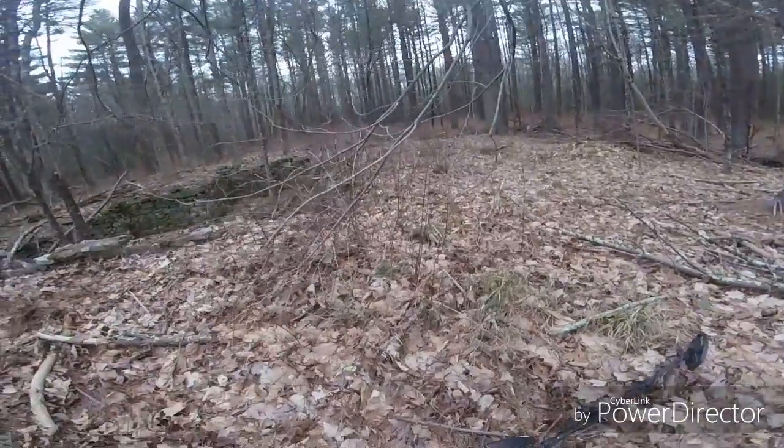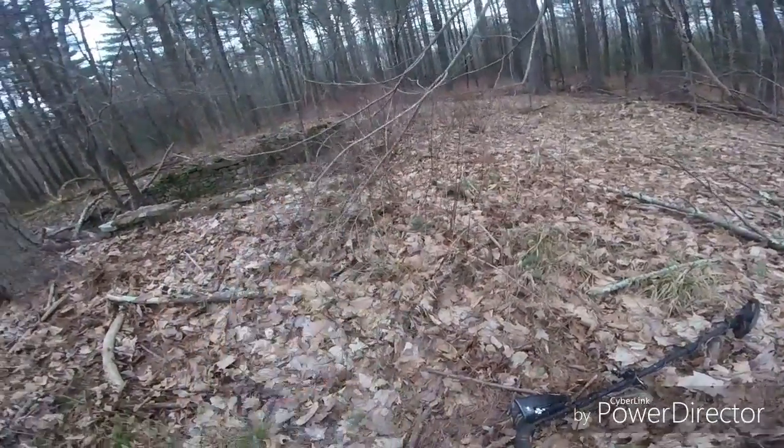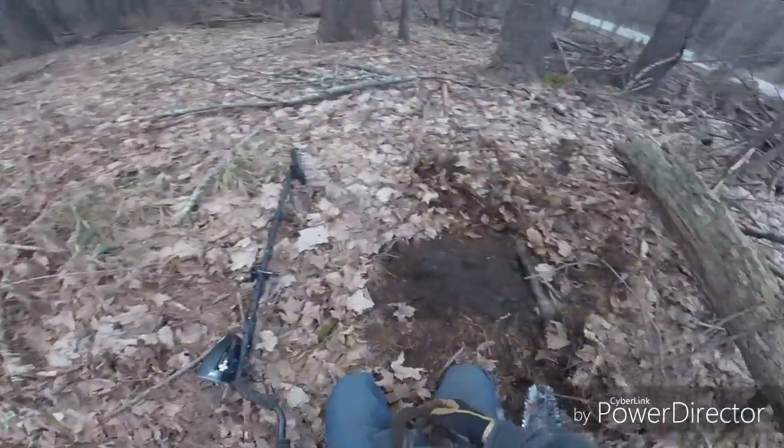I'm out here with my buddy Doug today. He's out there hunting. We're at a cellar hole.